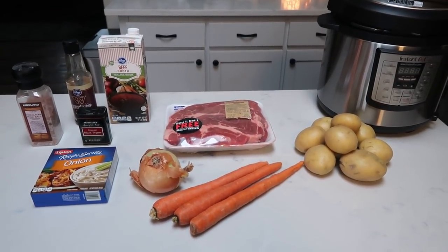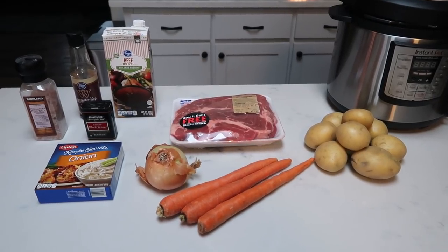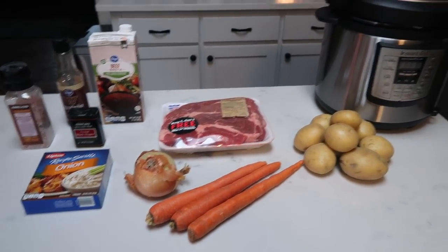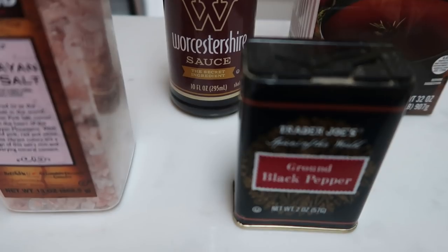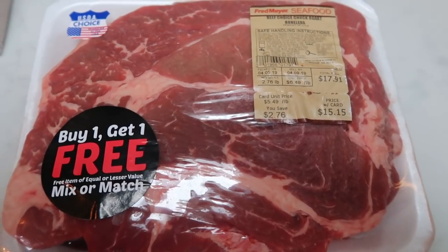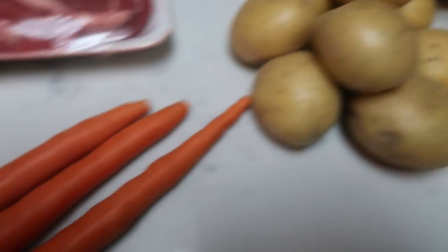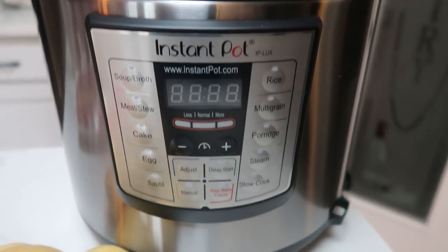For the first WW Friendly Instant Pot recipe, we are going to be making a Sunday Pot Roast. If you have a family or a husband that loves pot roast, this recipe is so easy and it's all made in your Instant Pot. You're going to need some salt, pepper, Worcestershire sauce, beef broth, a three-pound chuck roast — I'm trimming all visible fat — some potatoes, carrots, an onion, an onion soup mix, and of course your Instant Pot.